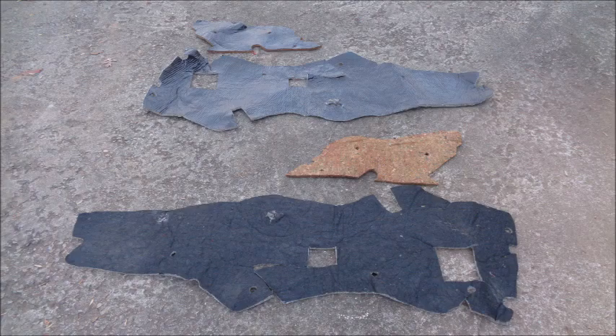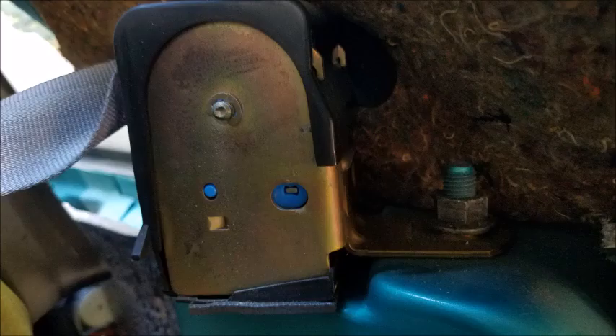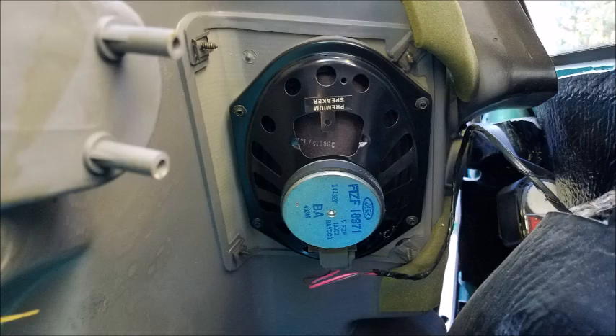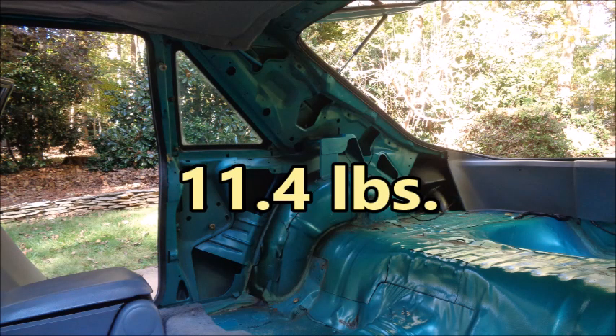The rear seat belt straps weigh 4.3 pounds. While I'm in here, I'm going to remove the rear speakers. Together they weigh 2.8 pounds. There's 11.4 pounds of free weight reduction behind the sail panels.